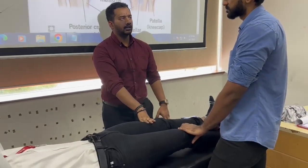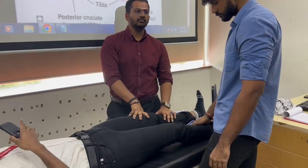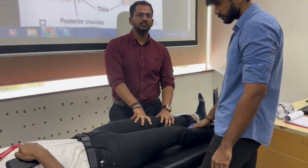A question you may ask: when you already have the anterior drawer test, why must you also know the Lachman test? The answer is sensitivity — it's a more sensitive test.